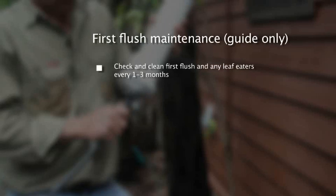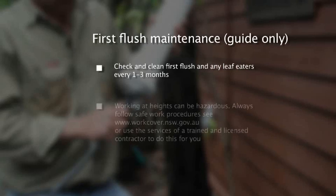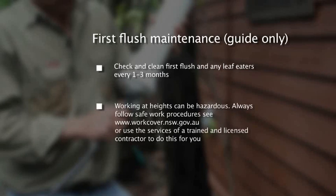Not all environments are the same, so depending on your location, you may need to clean your first flush device more or less frequently depending on your surroundings. However, we do suggest at least every couple of months as an average.